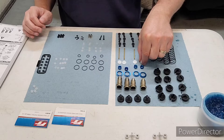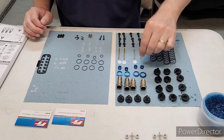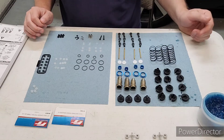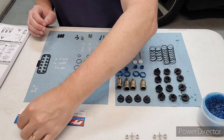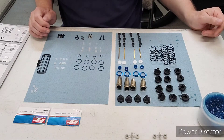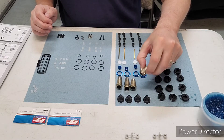Over here we got the 1.5 piston, which I'm going to use for my setup — that's this part number here. If you want to copy my setup, you'll need that. Let's jump in now and get this build going.